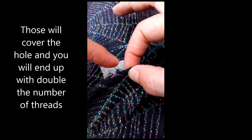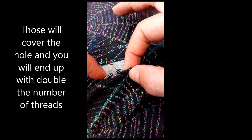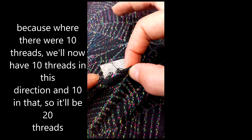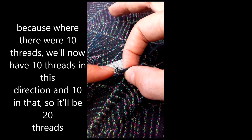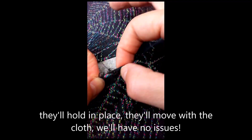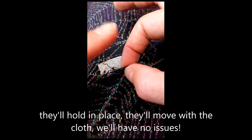We'll end up with double the number of threads, because where there were ten threads, we'll now have ten threads in this direction and ten in that, so it'll be twenty threads. They will hold in place, they'll move with the cloth, we'll have no issues.